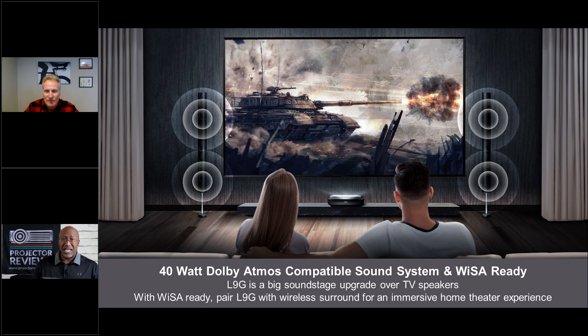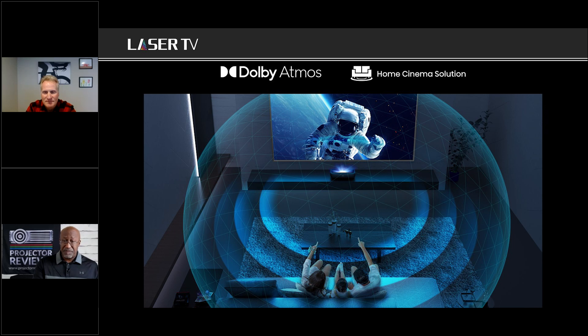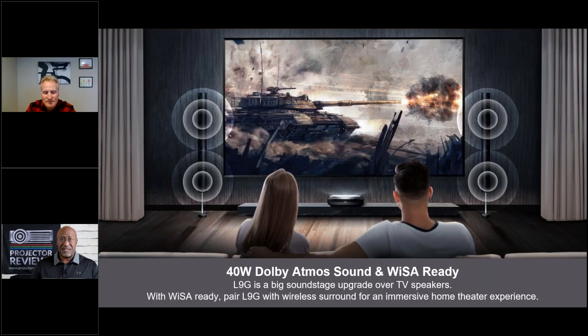WiSA helps eliminate wires going to individual speakers without needing another black box. For a 7.1 system, you just position the speakers around the room and they communicate wirelessly with the projector, though speakers still need to be plugged in for power. With Enclave there's a small black puck that plugs into the back of the projector to handle the communication. You can start with the great built-in sound and upgrade if needed.